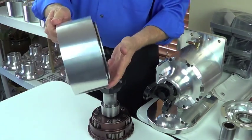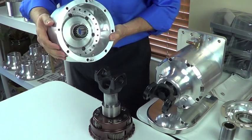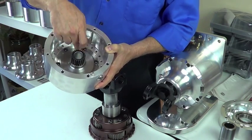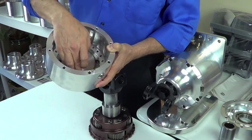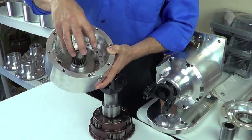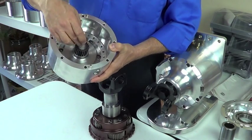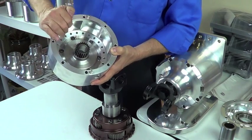Inside the carrier housing is a fixed sun gear. That central gear — the sun gear — is splined into a flange, and that flange is pinned and bolted. There are three alignment pins for proper alignment. This sun gear has to be dead center in this housing, so it's on alignment pins and then six bolts retain it. They are Loctited in place.